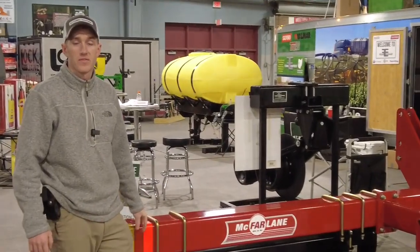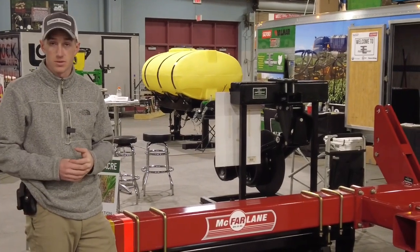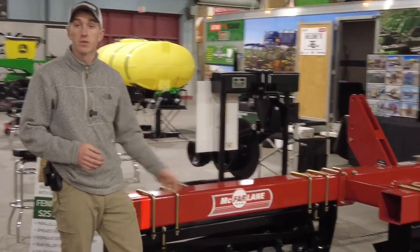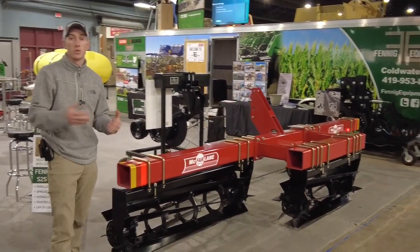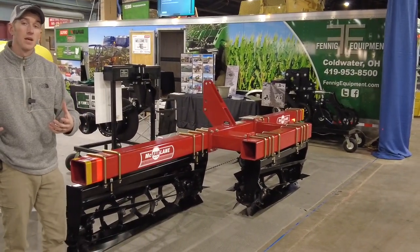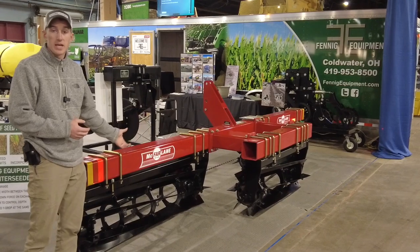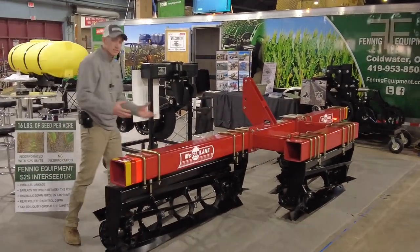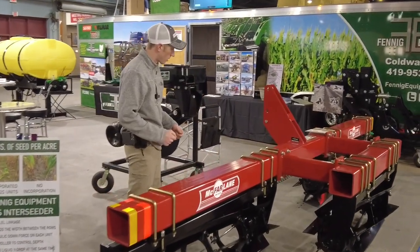Hey guys, Adam Fennig here with Fennig Equipment. You're tuned in to the Talkin' Shed. Here we're going to talk about a McFarland cover crop crimper. As you know, we do a lot with cover crop seeding, but we don't do a whole lot with the termination side. We've had a lot of guys asking us about crimpers. This is in our booth at the Louisville Farm Show.